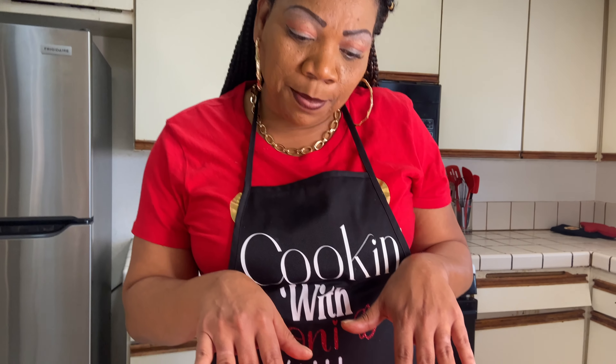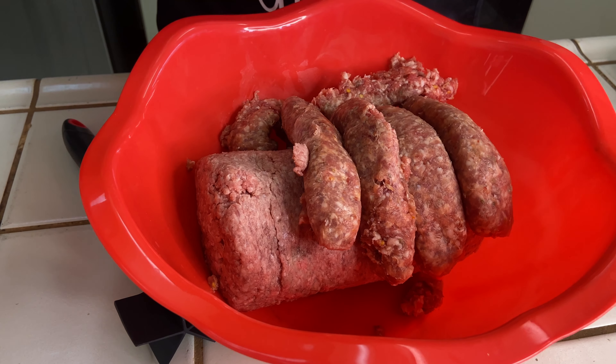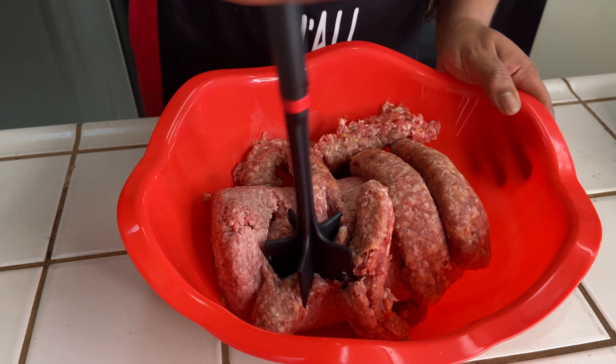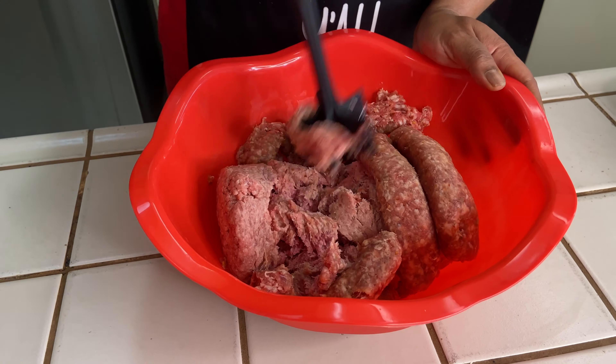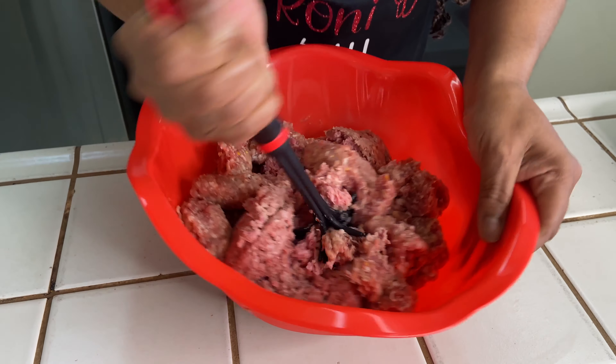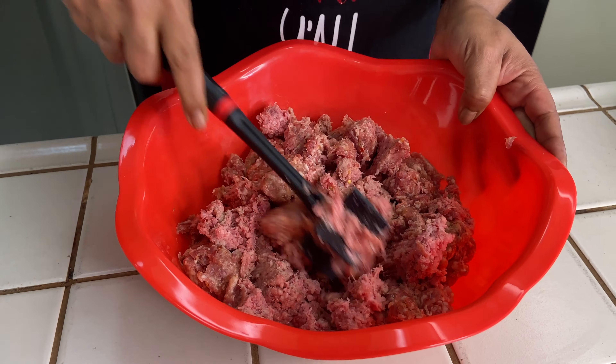Hey, welcome to Ronnie B's y'all! Today we are making a Ronnie B's Italian style meatloaf. I have about four pounds of ground beef in here and I took the casings off about seven Italian sausages. I'm going to incorporate these sausages inside of this ground beef. I just wanted to break it up some.